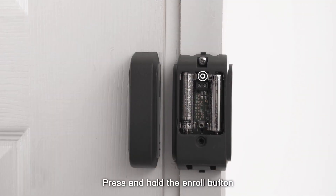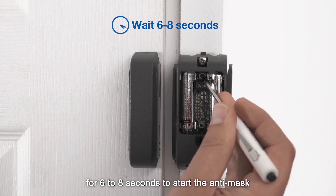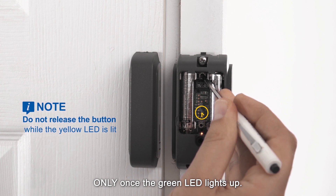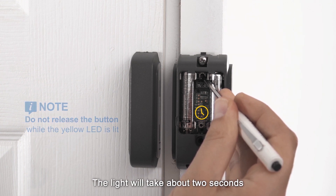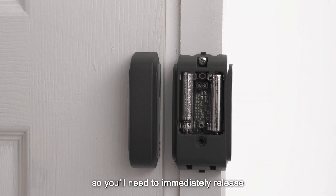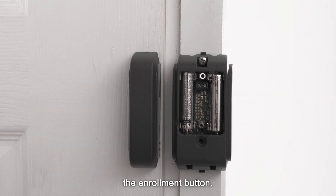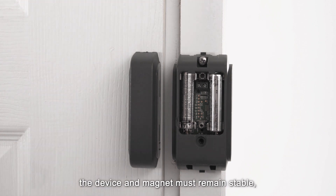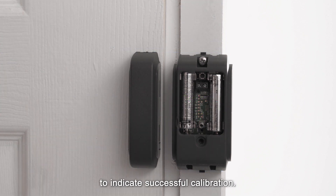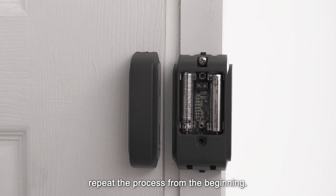Press and hold the enroll button for 6–8 seconds to start the anti-mask learning process. Release the button only once the green LED lights up — the light will take about 2 seconds to change from yellow to green, and stays green for about 2 seconds, so you'll need to immediately release the enrollment button. During this process, the device and magnet must remain stable in the same position for 10 seconds. The green light will flash 3 times to indicate successful calibration. In case of failure, the red light will flash 3 times — repeat the process from the beginning.